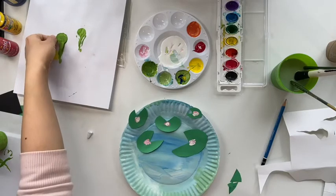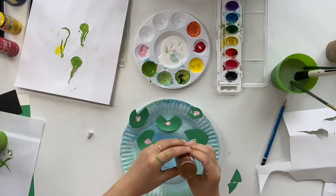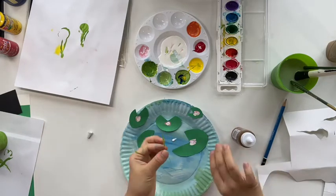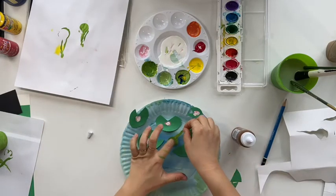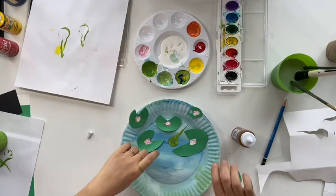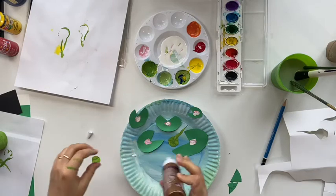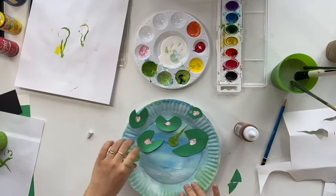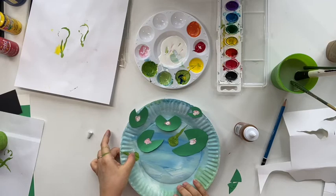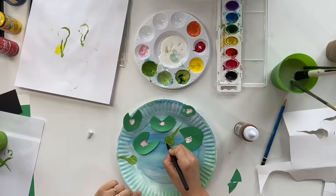Now let's glue the tadpoles on the background as well. I do not have black paint with me so I use a black marker to do the eyes for the tadpoles.